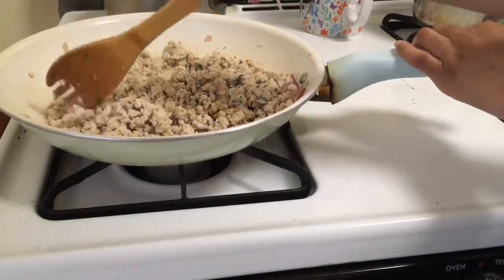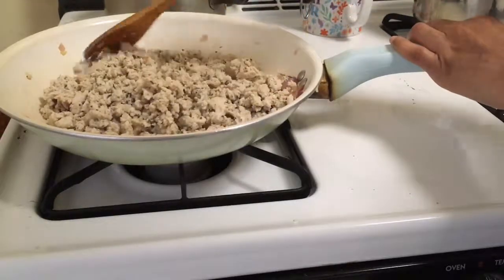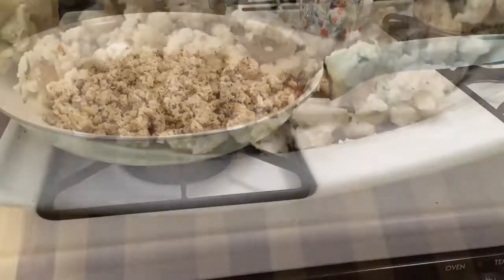You can use the seasoned ground meat once it's finished in a salad, in tacos, or pretty much anything — eat it with a side of sweet potatoes, whatever you want.